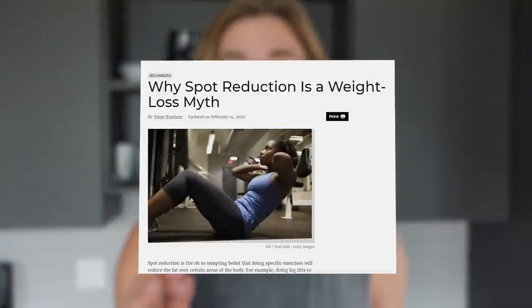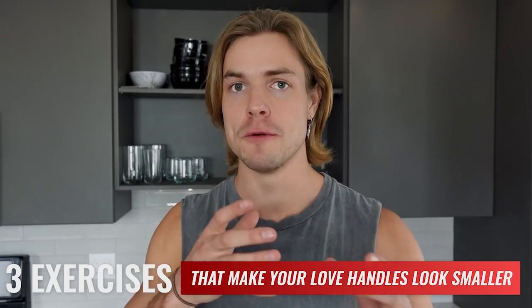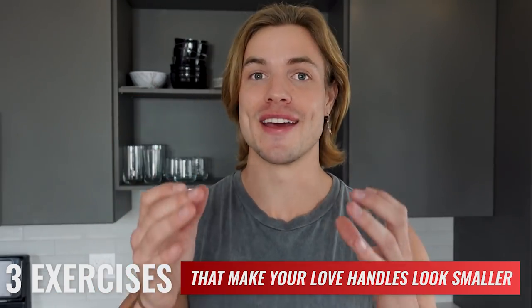So if you came here looking for the one magic trick, the secret exercise to instantly get rid of your love handles, you might be disappointed because the fact is there's no such thing as spot reduction. You can't lose fat in one specific area. You can't lose fat right here but not here — it's collective, it's all or nothing. But what I am going to show you today is three exercises that will manipulate certain muscles to make your love handles appear smaller and insignificant and almost non-existent.